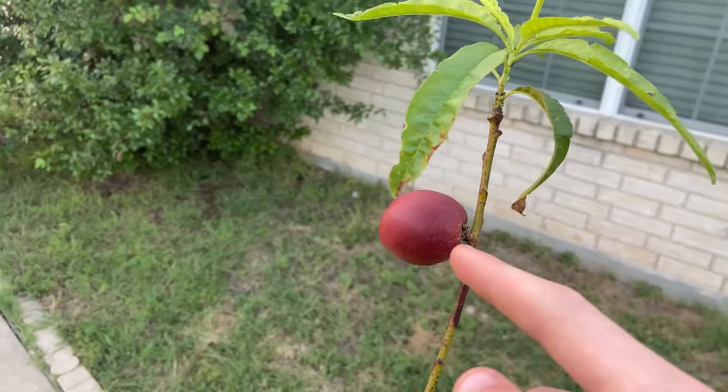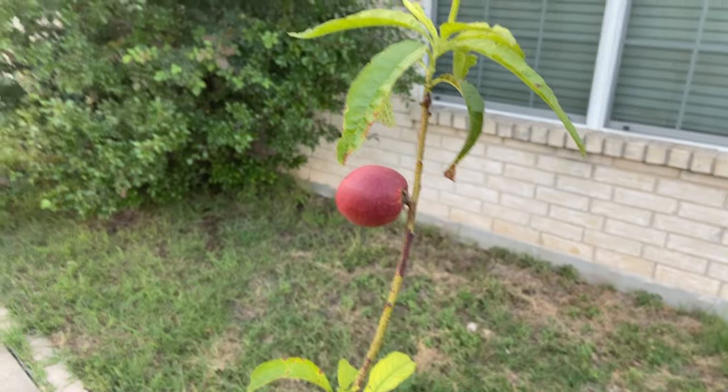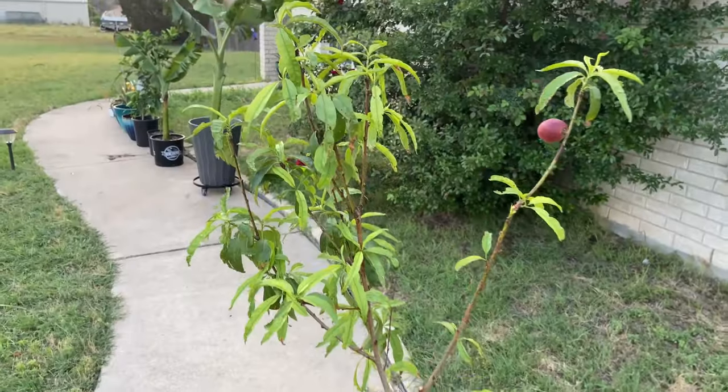A lot of people have really small fruit on their trees and want to know what's going on, but there's not many YouTube videos about it, so I thought I'd make my own to help you guys out.